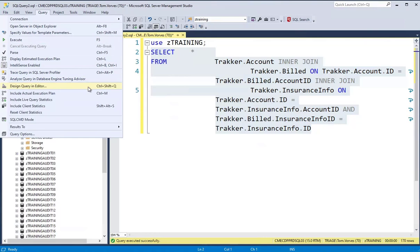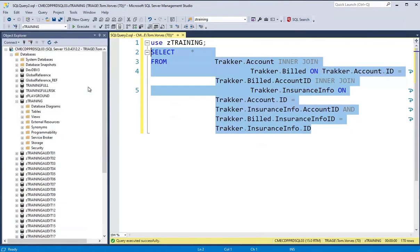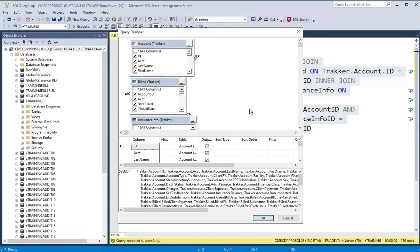If you'd like to edit the query, just select it and go back to the query editor. You can use Ctrl+Shift+Q to get back there quickly, and you can continue editing your query in the designer, which makes it a lot easier.